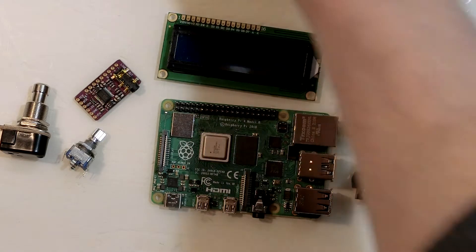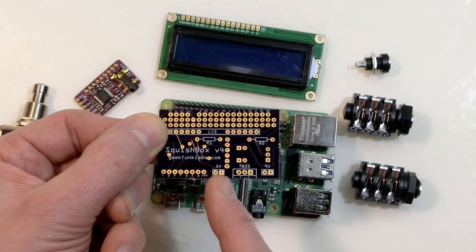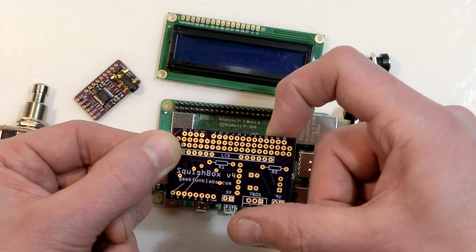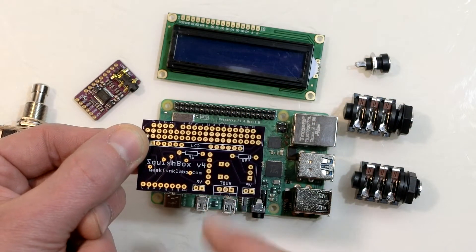Some sturdy jacks provide audio and power, and everything is tied together using this custom printed circuit board. It has pads along the bottom edge to connect the controls and a status LED, and a bunch along the top edge to connect possible future modifications to the Raspberry Pi. The Squishbox can be built to run off a 5-volt or 9-volt adapter.